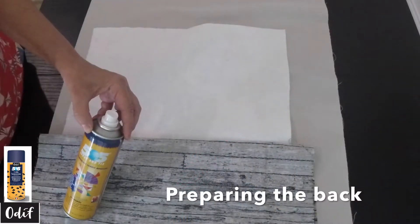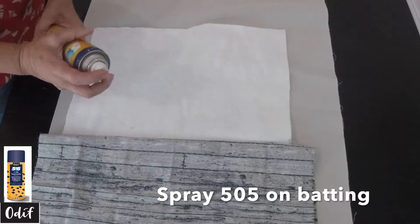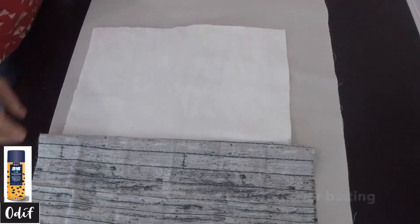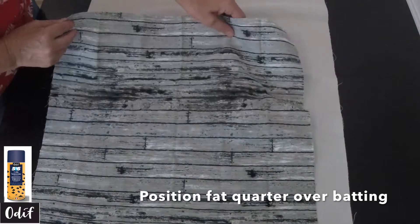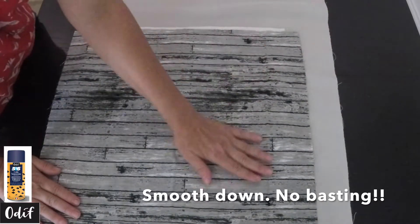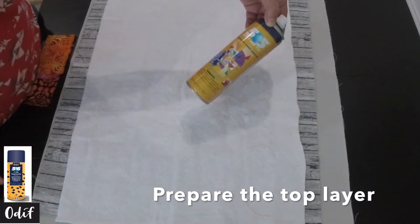To prepare the back of our wall hanging, we're going to use the 505. Simply place down your batting, spray your 505, bring down your fat quarter, smooth, flatten — ready to go.